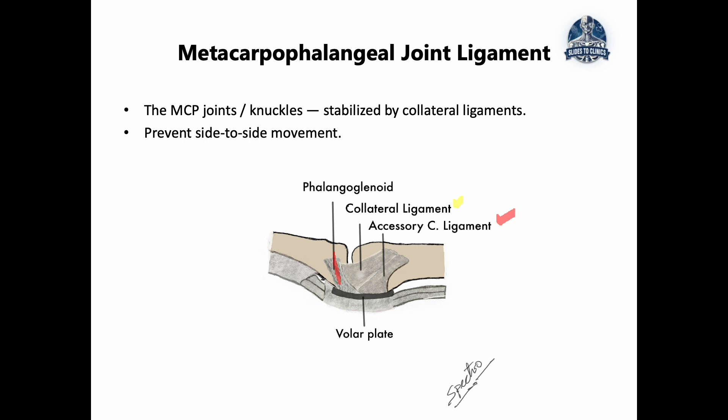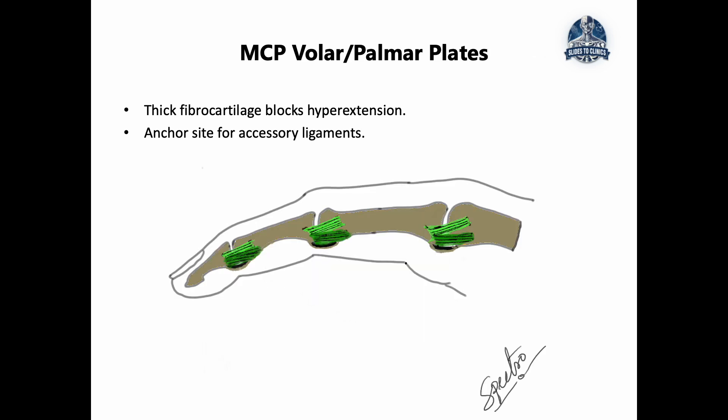Now let's talk about the volar plate — the 'plate' in your hand. Looking at a side view of any finger, we can see the MCP on one side, the PIP at the middle joint, and the DIP at the other side. If you zoom in closely at the base of each of these joints, you'll see a small structure — that is called the volar plate. Generally, the volar plate is a fibrocartilage structure that reinforces the palm side of each of those joints.